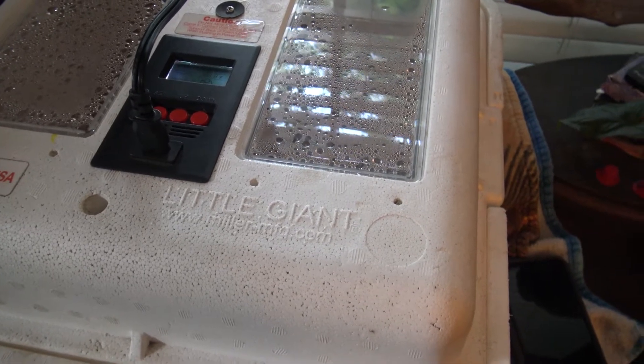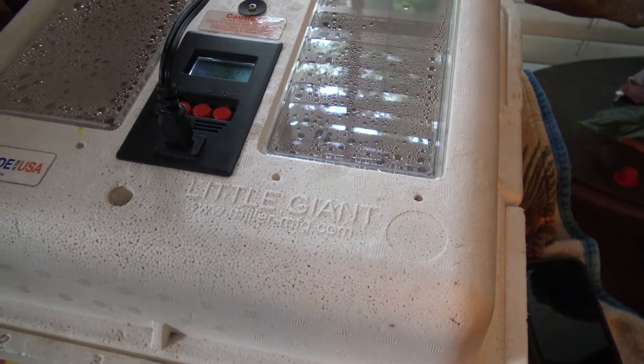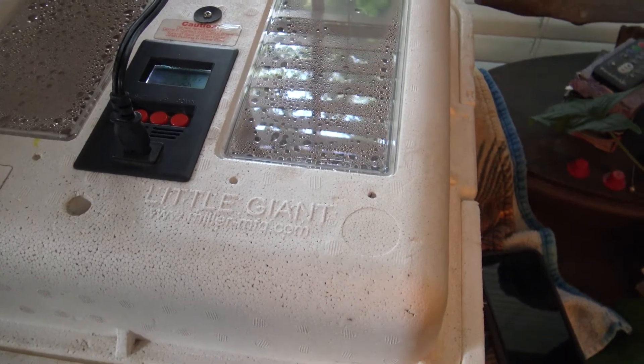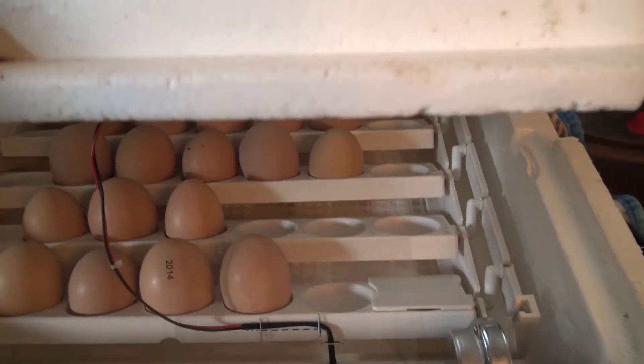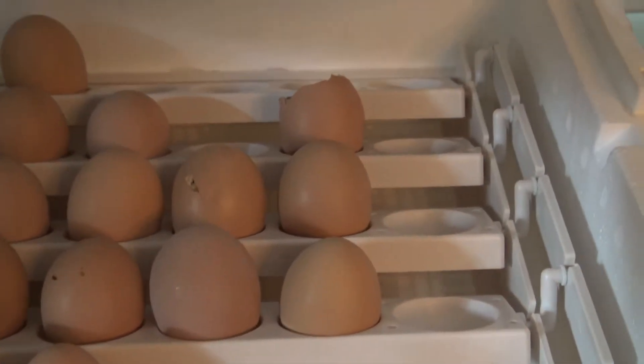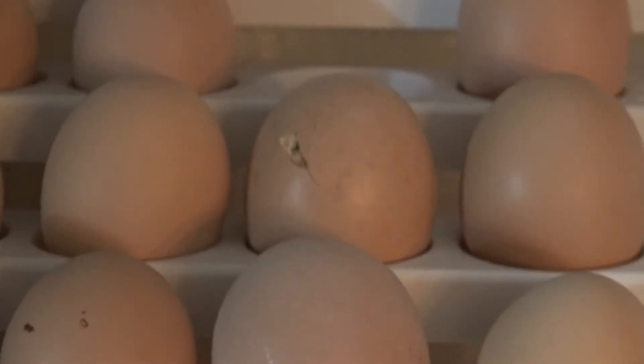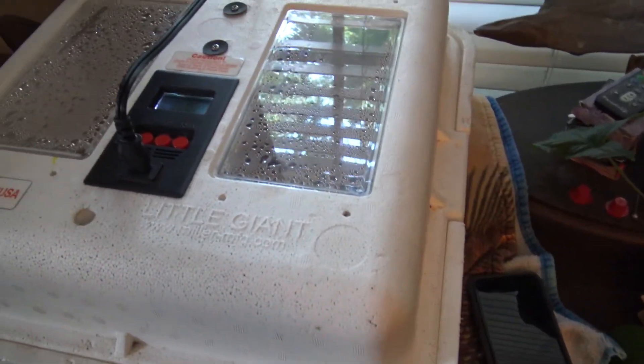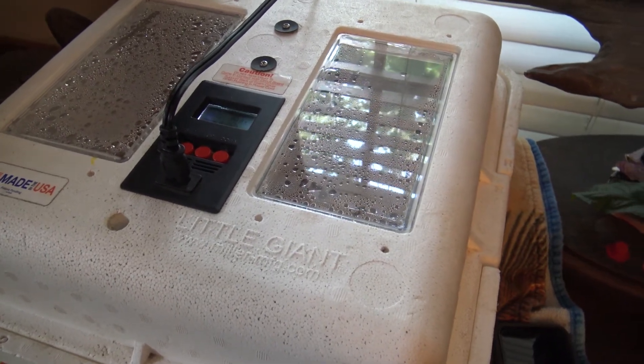A few weeks ago, I gathered up a bunch of eggs at the farm and put them in this incubator here, just kind of as a little project for the kiddos. Didn't really know if any of them were fertilized or not. But we woke up this morning and we've got one hatching back there, and we've got another one breaking through right here. We've only seen two crack and we've probably got a dozen or so in there. We'll keep you updated as to how it goes. Thanks for watching.